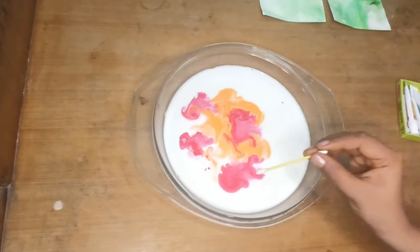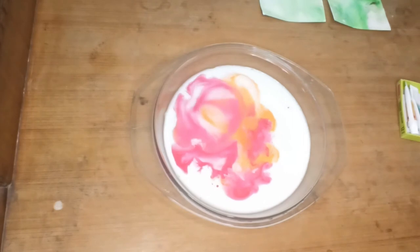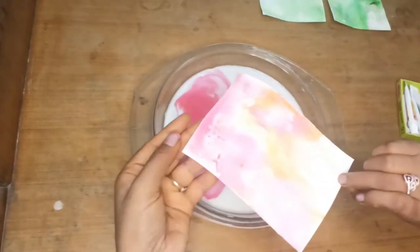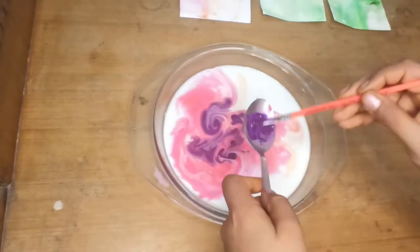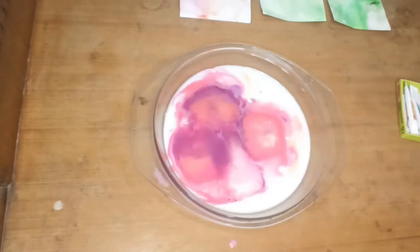Let me try with only two colors. Dipping it into the dishwasher mix — look at the effect! Now I'll dip my paper into it. Look at the marble effect. Now I'm putting some purple into it to create different hues, then putting another card to get the effect.